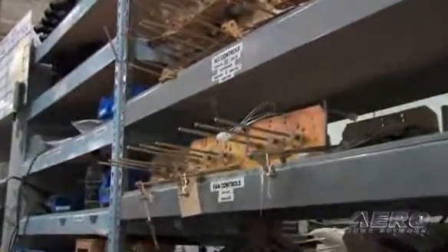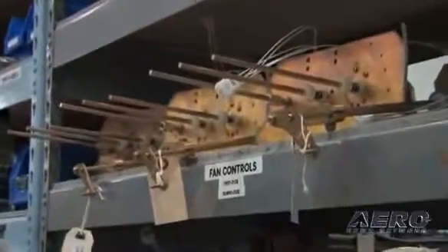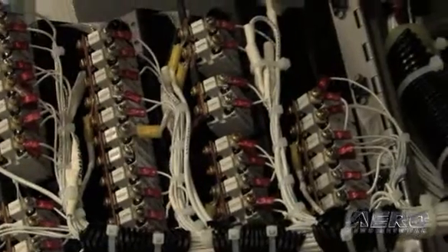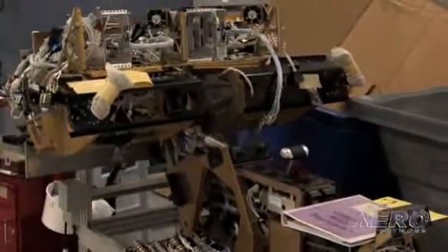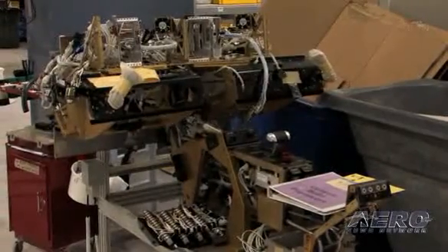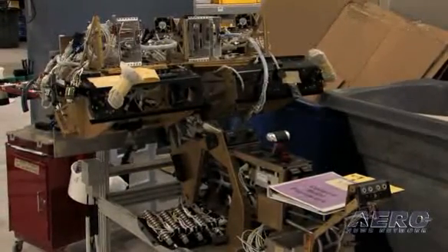One of the downstream benefits of doing the assembly process this way is that it's also easily reversed. As you can see there, the circuit breaker panel kind of hinged out for access during the assembly process. That also benefits our service technicians in the field, making it easier to access the airplane for inspection or servicing requirements.